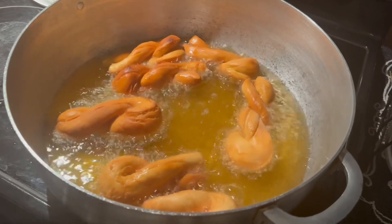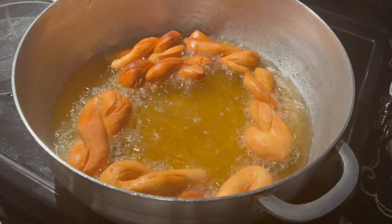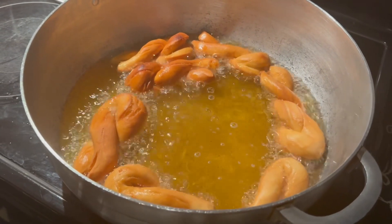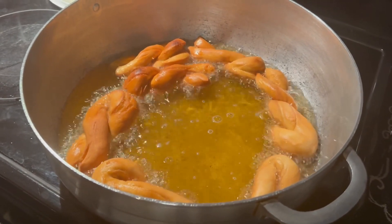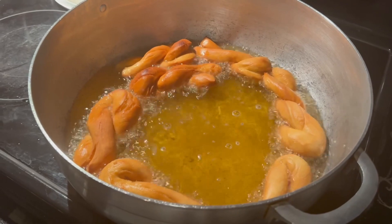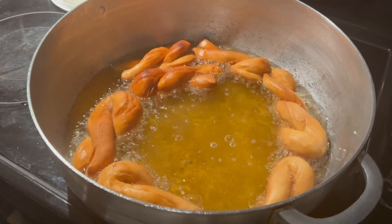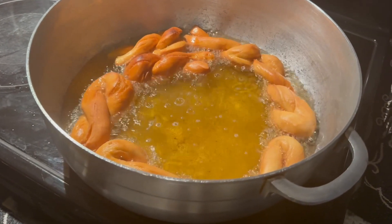It's frying right now, as you can see. All you have to do is keep turning them around — flipping them. We just flipped them so the top is now on the bottom, so the top can fry too. Just keep flipping them so they fry better on all sides.